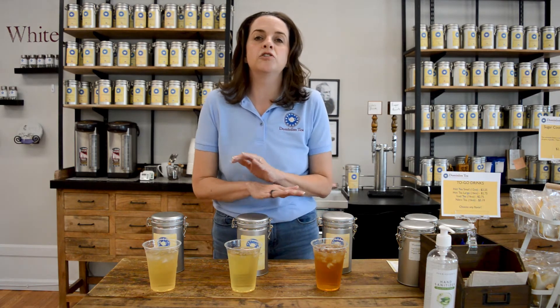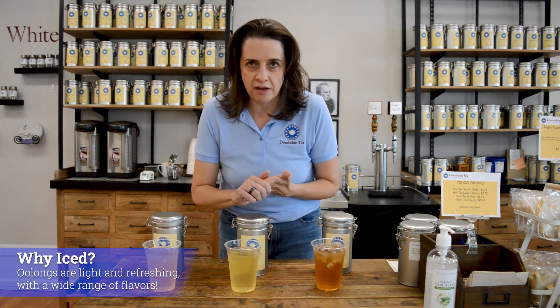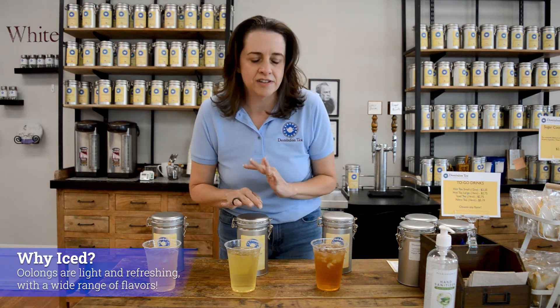These are a great set of teas for iced tea because you're going to get a very light and refreshing mouthfeel off of them with some really fun flavors. I've done three of them here that I'm just going to quickly walk you through to give you ideas on what to do.